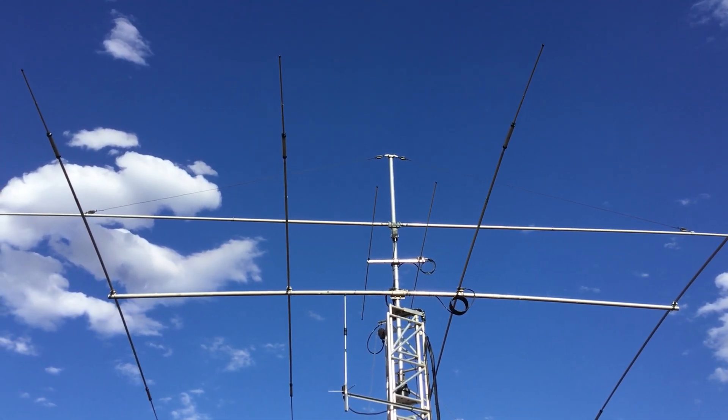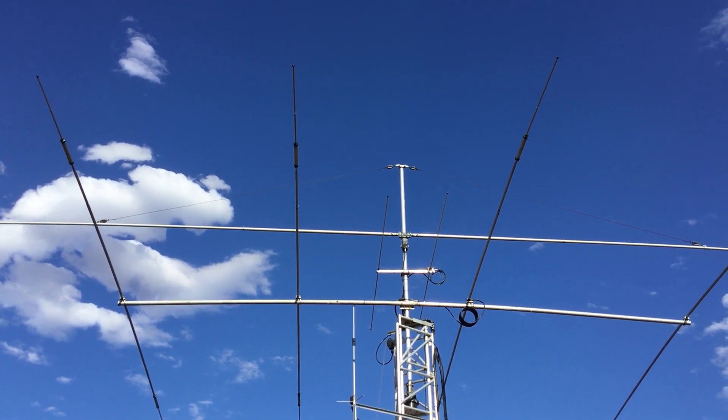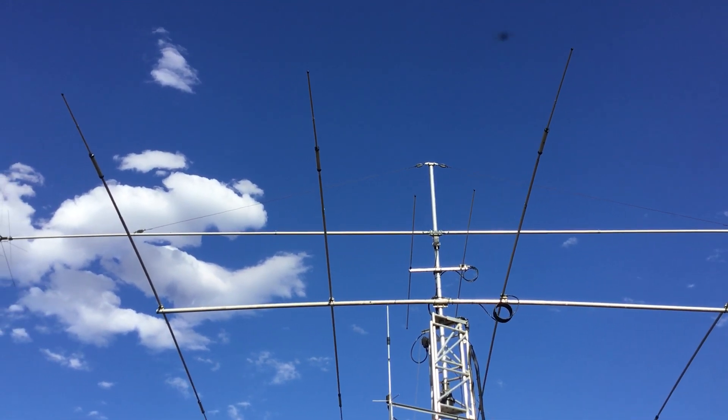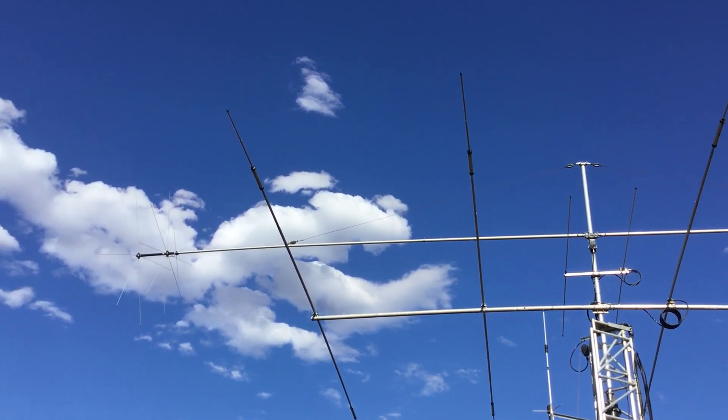Quick look at an MFJ1785. It does 80, 40 and 20 metre bands. There's not many pictures on the internet, so I thought I'd do a quick video of one which I have here.